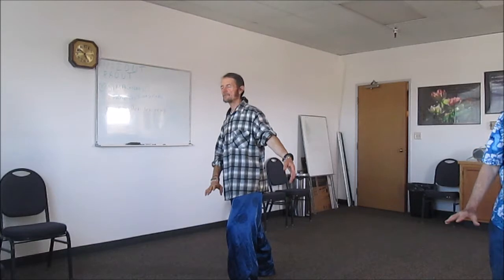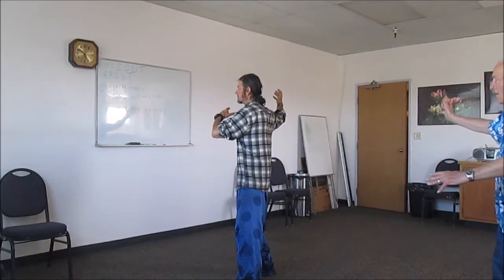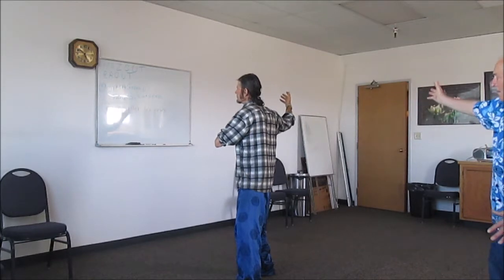Right hand comes down, left hand comes up — shift back. Left hand goes down, shift forward with the right. Left hand goes down, left hand comes up. Shift forward, left hand comes down, right hand pushes — half step forward. That's called the brush knee twisted step.